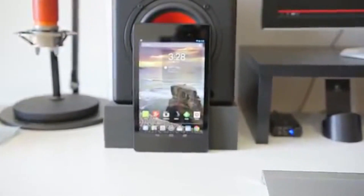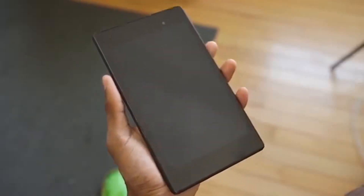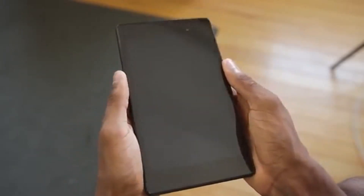Without further ado, let's take a closer look — this is a full review of the 2013 Nexus 7. The first of the three things that make this tablet so great is the form factor. This is a tablet with a seven-inch display, a sort of mid-sized device that puts it right between one-handed and two-handed use.